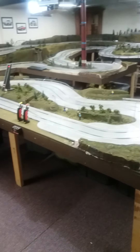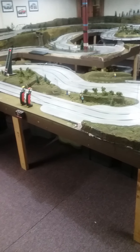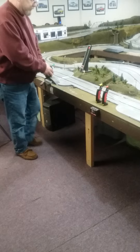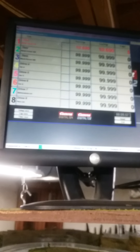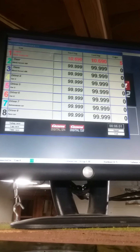We'll do the final lap here and then we'll look at the time. If you look at number one up there, it's a 12.69. That's your baseline for your tire cleaning.